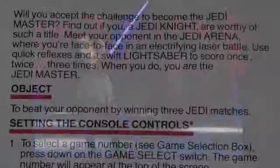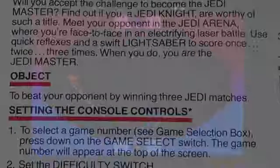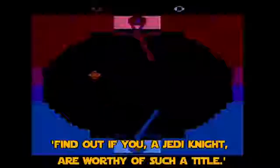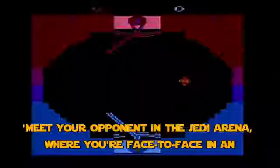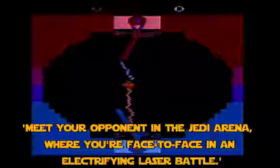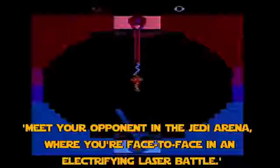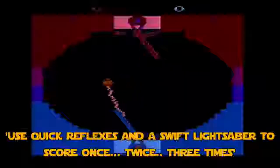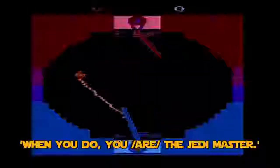But I've gotten a little bit off topic. What exactly does the manual tell us? Well, it begins: 'Will you accept the challenge to become the Jedi Master?' Yes, I will. 'Find out if you, a Jedi Knight, are worthy of such a title.' I most certainly am. 'Meet your opponent in the Jedi Arena where you're face-to-face in an electrifying laser battle.' — Actually, I think you will find it is in fact lightning, but let's move on. 'Use quick reflexes and swift lightsaber to score once, twice, three times. When you do, you are the Jedi Master.' So essentially, to win this game, you must have Jedi reflexes.